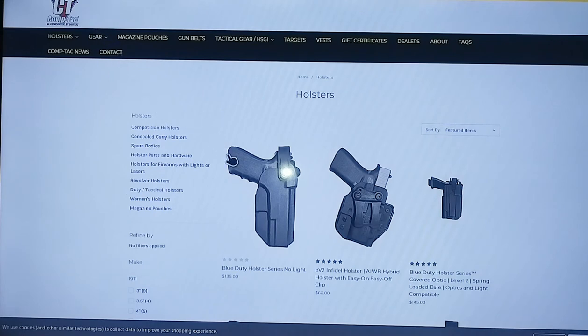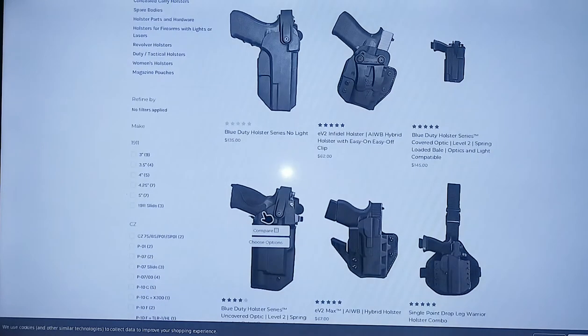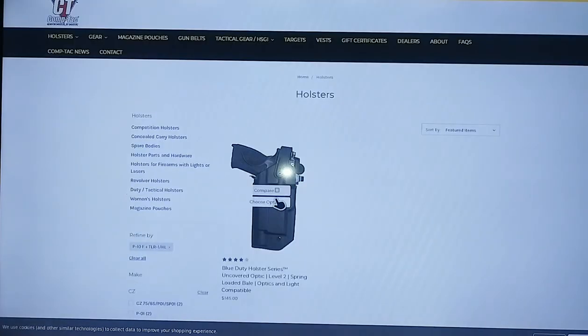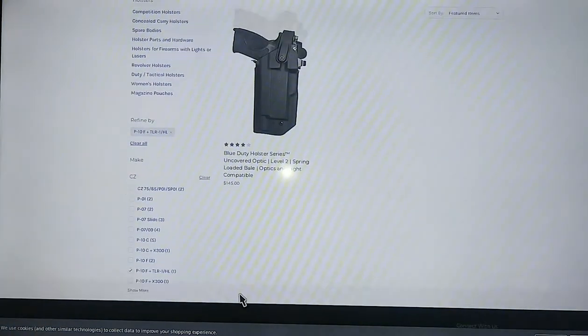As a matter of fact, they make good competition holsters from my understanding. But for CZ owners, they've got all kinds of holsters — duty holsters — for the CZP-10F. This is the one I'm getting right here: the Blue Duty Holster Series, uncovered optic, Level 2 spring loaded, optics and light compatible. That's the one I'm getting.